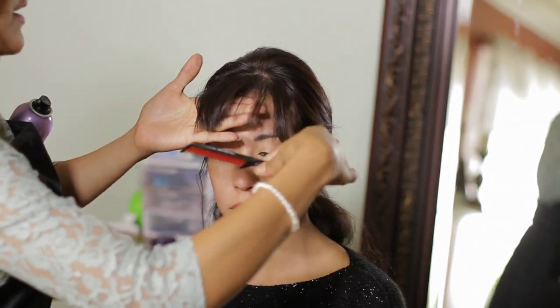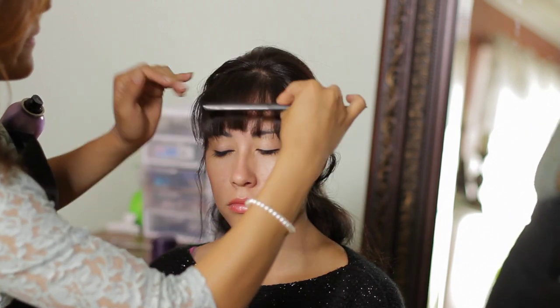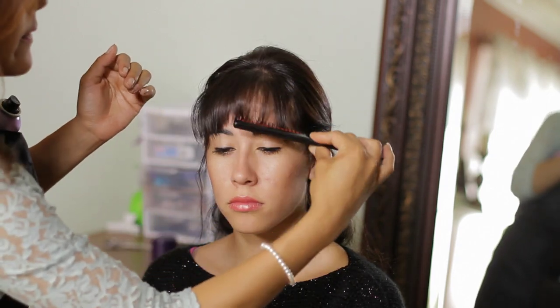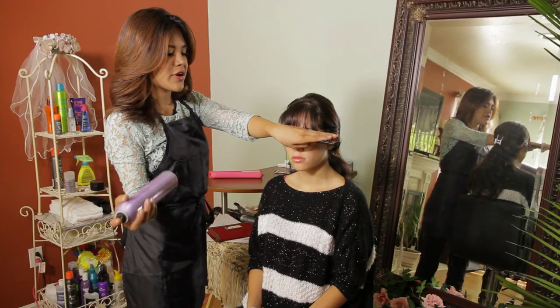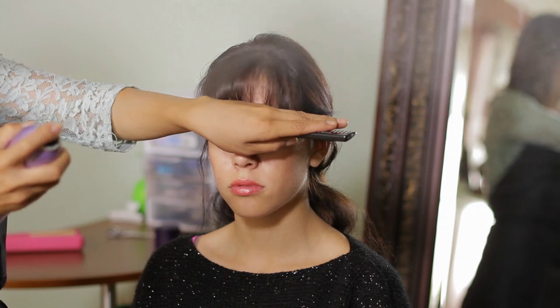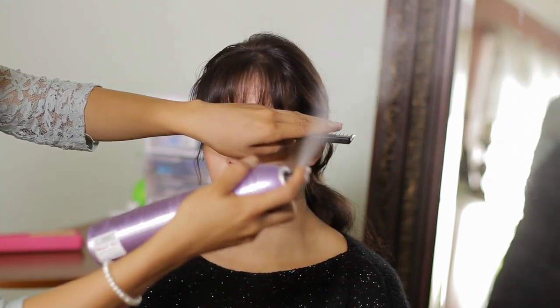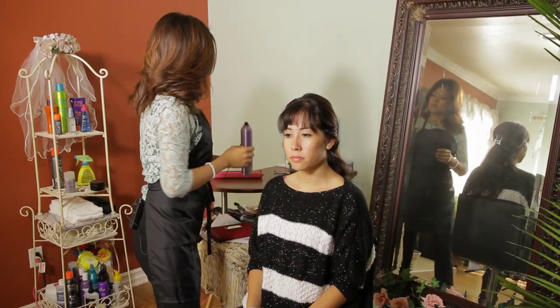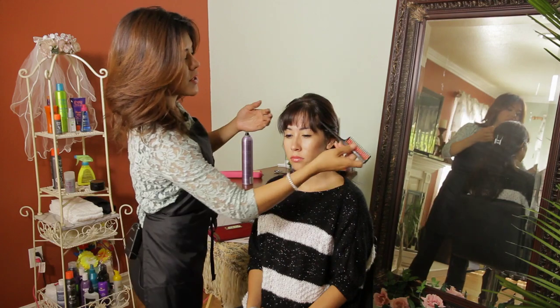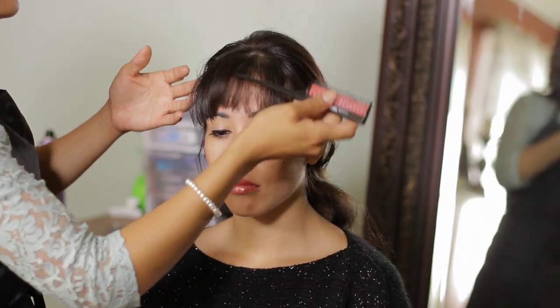Now comb down, and to maintain the style in place, you're going to hairspray over the top. Going over it with your rat tail comb and your fingers will keep the style in place.